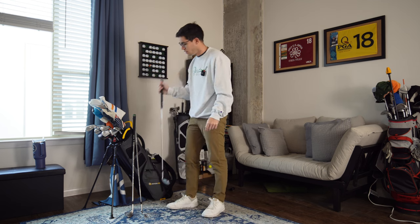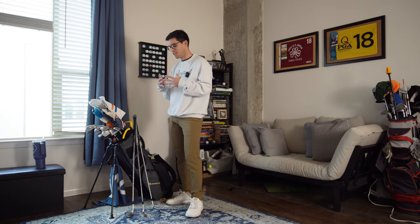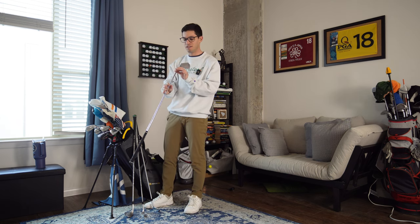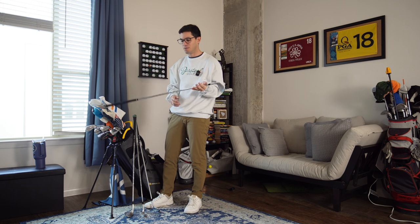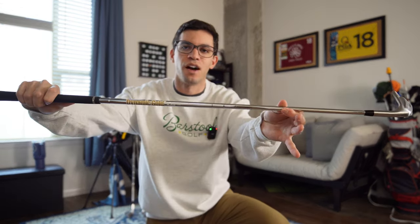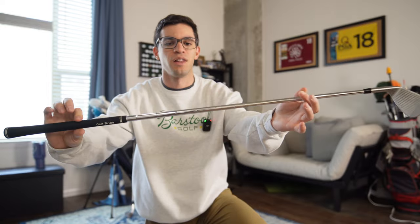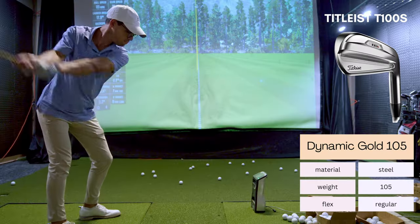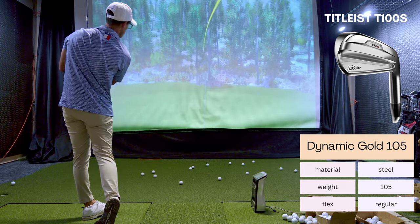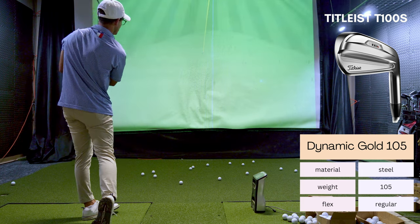Now into the irons — it's going to get funky. We're technically still in the wedges because my first iron is a 48-degree wedge, which I use for about 115 yards. It feels just like an iron — super natural, I absolutely love it. I got fit for these irons last year and made two videos on it. We landed on Dynamic Gold 105s, which are kind of a regular flex shaft — don't worry too much about flex labels, just hit a variety and figure out what works.